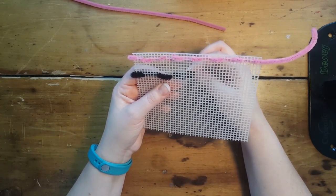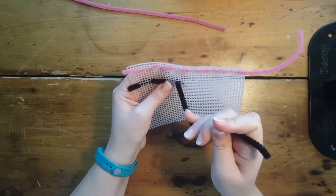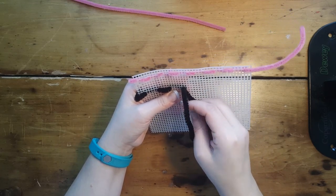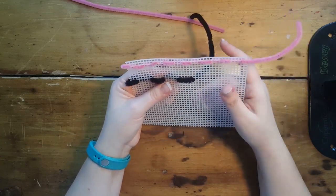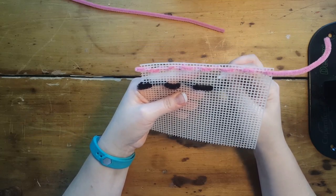Now I'm just going to repeat this. Whenever you're on the back you're going to be poking up through, and whenever you're on the top side you're going to be poking down. This stitch is called a running stitch, and it's a nice example of patterning — we're making a dotted line.